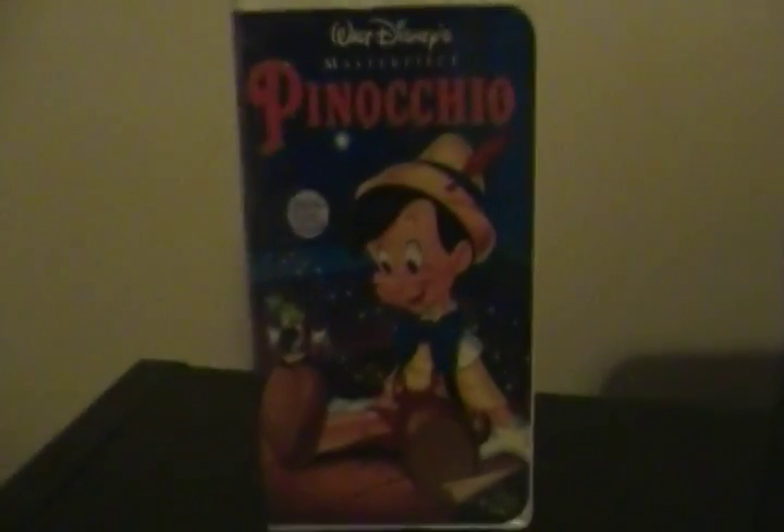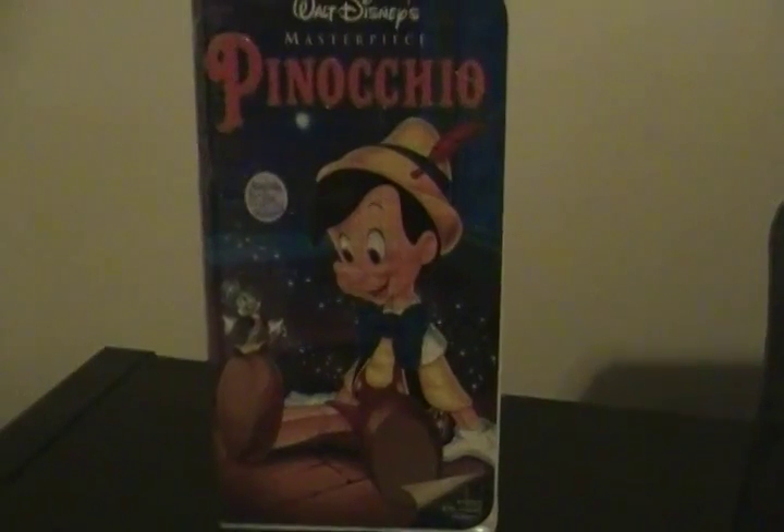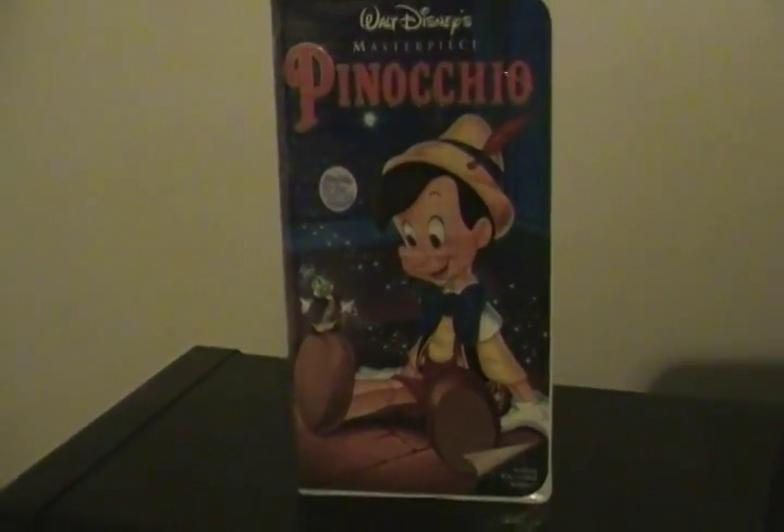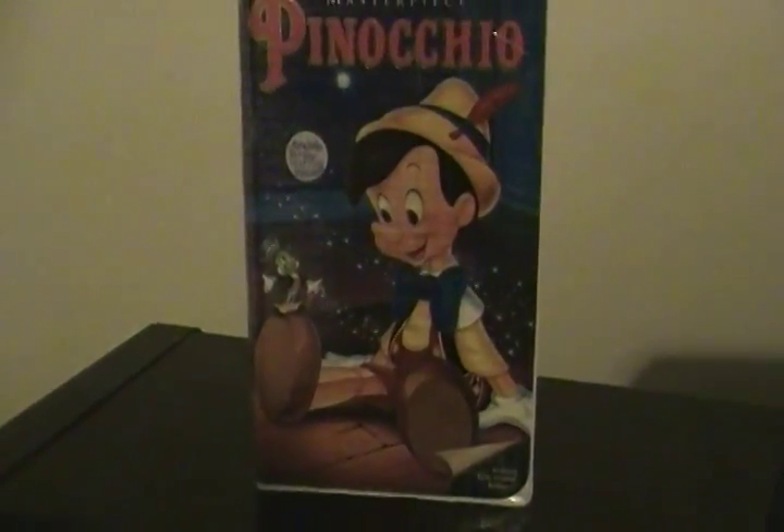This is Walt Disney's second animated feature, the first being 1937. This is Chris from Brooklyn's favorite Disney movie of all time, and all of the good guys love this movie. This is none other than Pinocchio — the 1940 Disney animated classic. This VHS tape is from 1993, as part of the Black Diamond series.